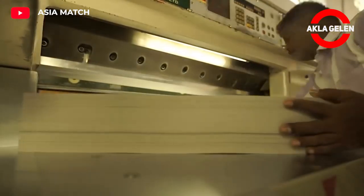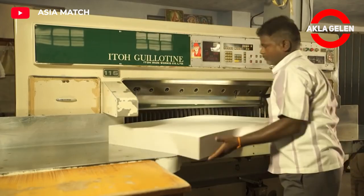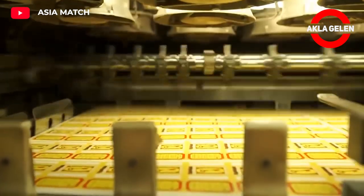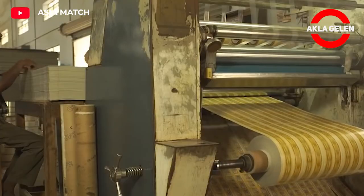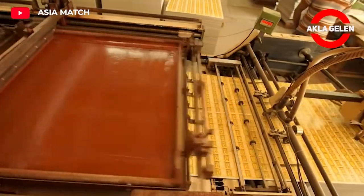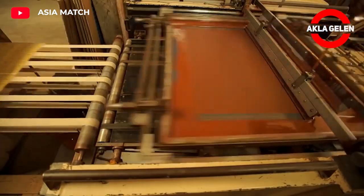Nowadays matchboxes are available in many shapes, but usually a matchbox is square and contains 40 sticks. The matchbox contains a striped area on its right and left surfaces which is required to ignite a match. To ignite a match, the match is rubbed against this area on the matchbox.